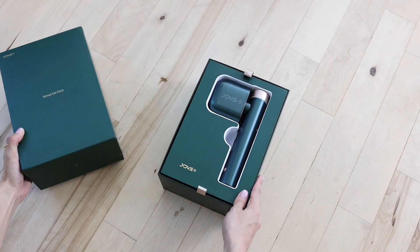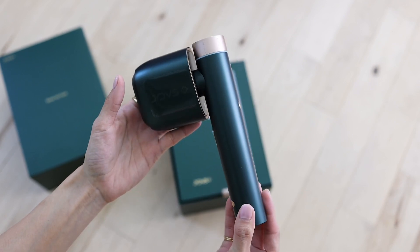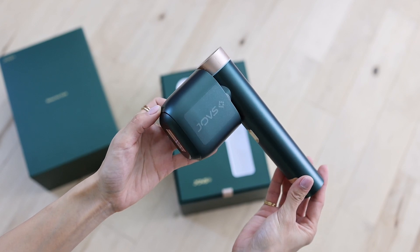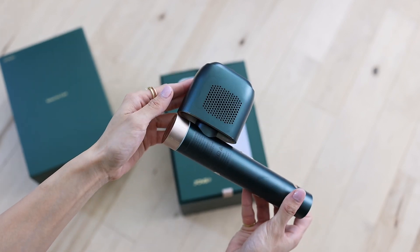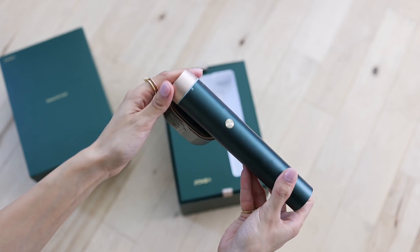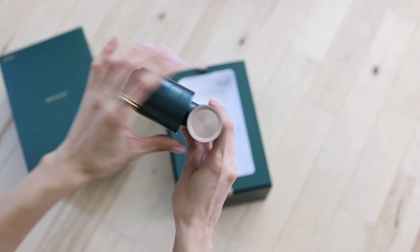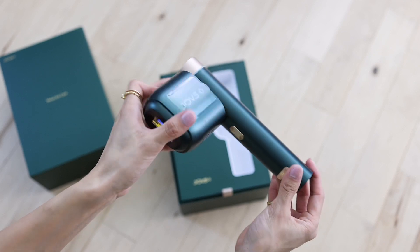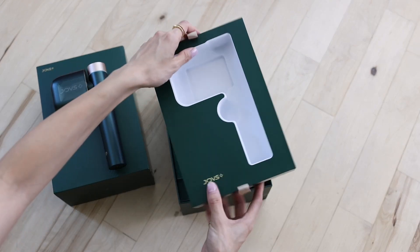Let's take a closer look. The handset hair remover looks like a high-end compact hair dryer. It's not too weighty, it fits my hand, and I love the minimalistic design. I also really like this color — a very unique green and gold. The round top controls the power and intensity, and it's got only two buttons. The build quality is amazing.